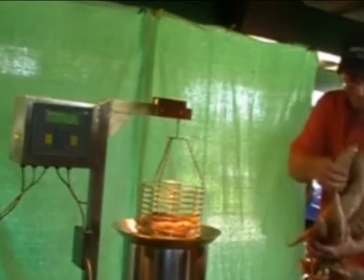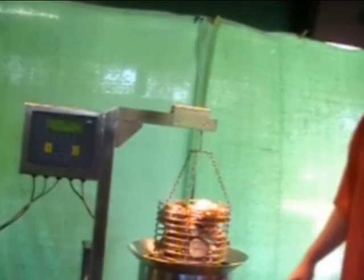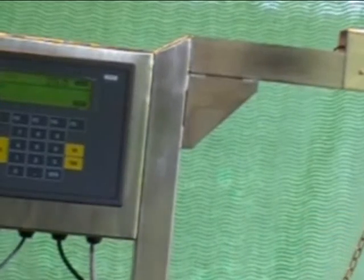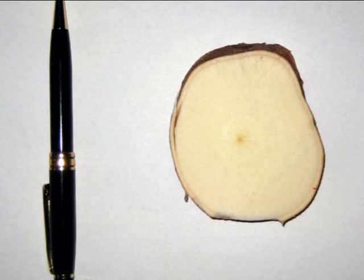The starch content is then determined using an automated buoyancy meter. As you can see, the starch content is 25.5%. A root cross-section shows the flesh to be of exceptionally high whiteness, indicating the starch is very pure. The high purity means it will be an ideal feedstock for the manufacture of starch derivatives and fermented products.